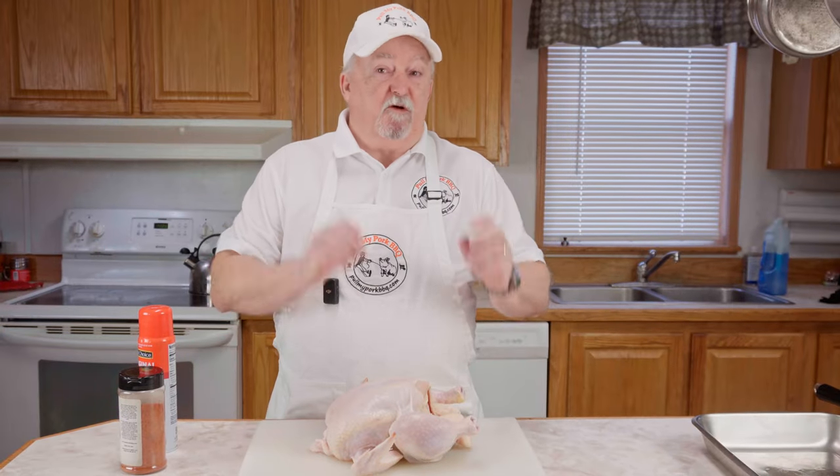Today we're going to be doing a rotisserie chicken on a new Monument Grill. This is the first cook we've done on it. The only thing I've done is put it together, heated it up to burn off any oils on it, got it good and hot. We're going to see how it turns out — it may turn out great and it may not, but we're going to find out together. If this is your first time here, welcome. I hope I earned your subscription today, and if you're a returning viewer, thank you very much. So let's get after it.